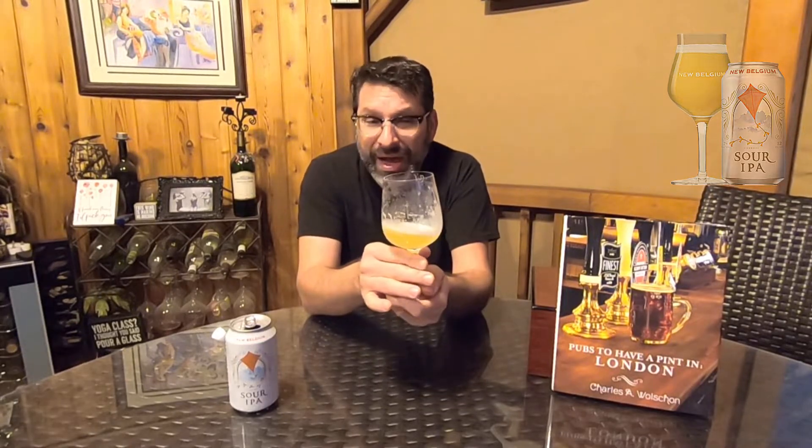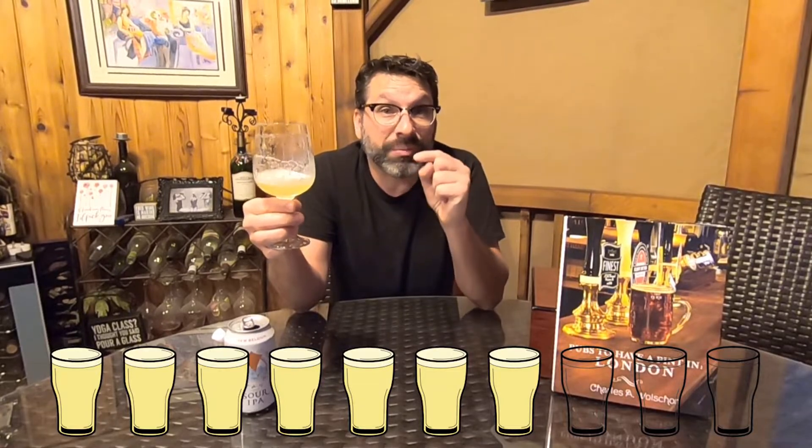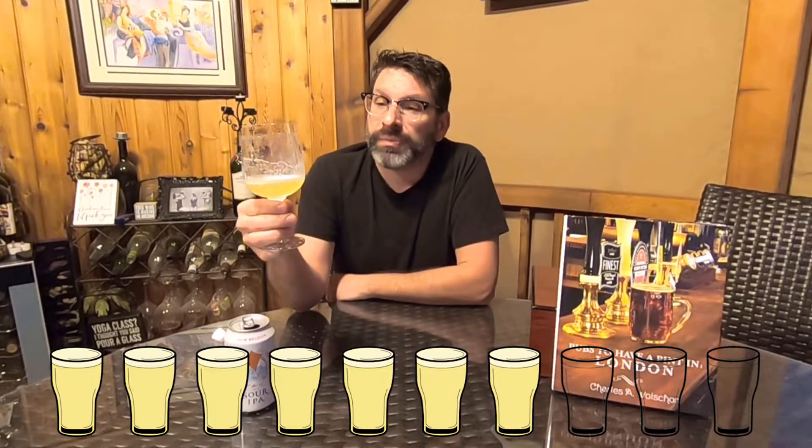I'm pretty impressed with this. Is it perfect? No — I think the balance is a little off and the aromas and flavors are a little lacking. The lemon and lemongrass on the flavor and the doughy notes are just a bit thin in my opinion, but they're not being pushed out by the sour. On the point-o-meter I'm going to give this one a straight-up seven. I think it's a great direction and would be a great starter beer for people who do not like sours.